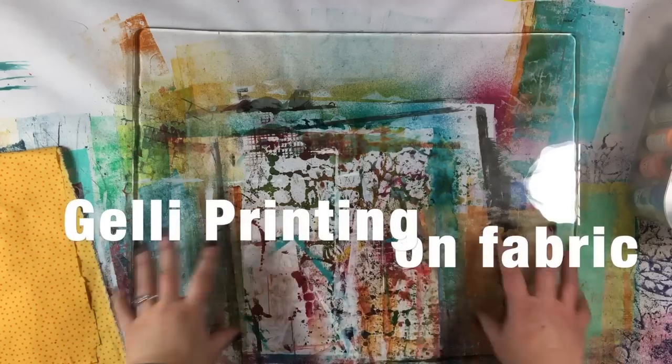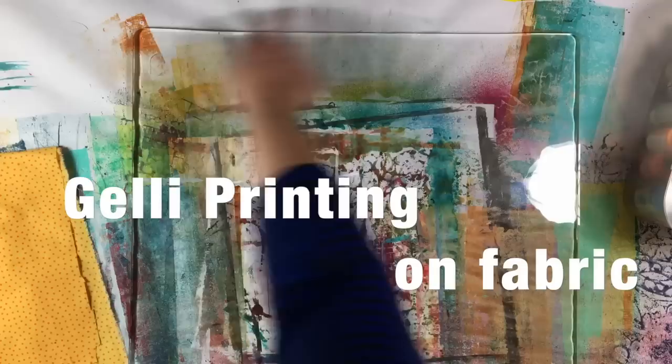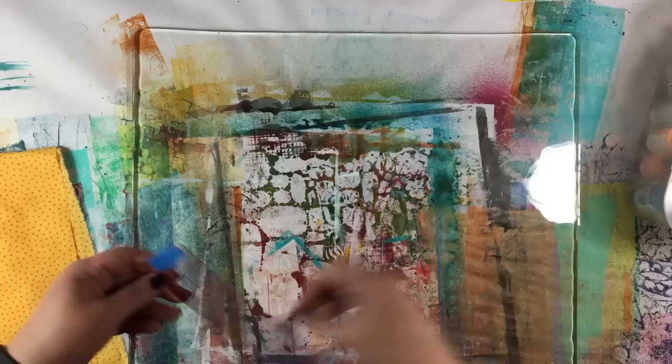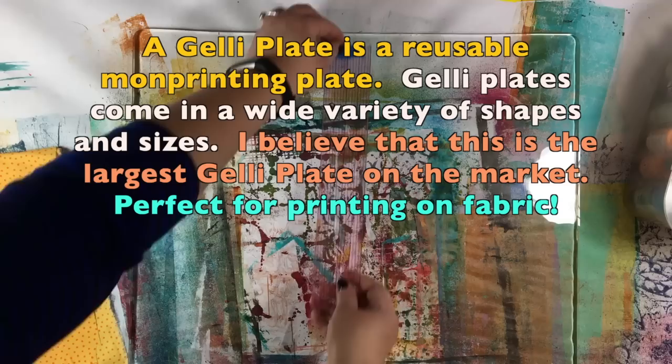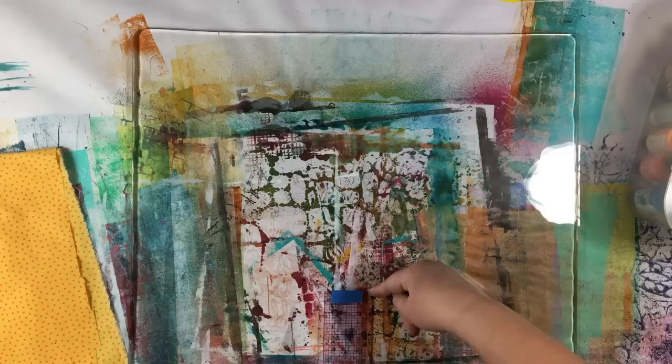The nice folks at Jelly Art sent me this giant jelly plate. Let's see how big it is — this is a 12-inch ruler, so 12 inches goes to here, and then it is 20 inches long. So it is 12 by 16 — it's huge!